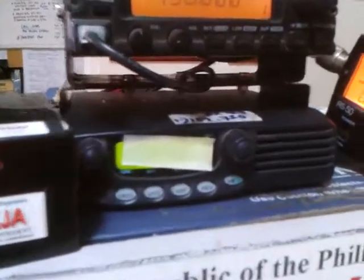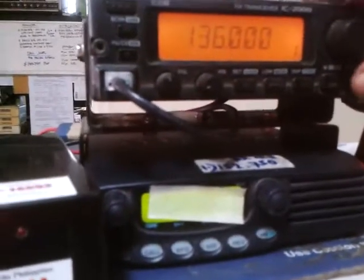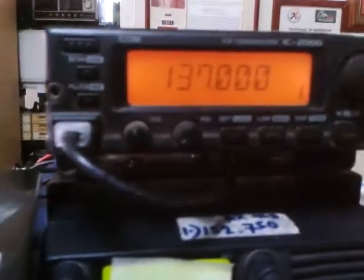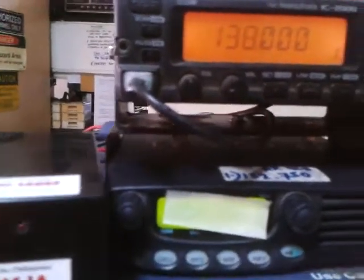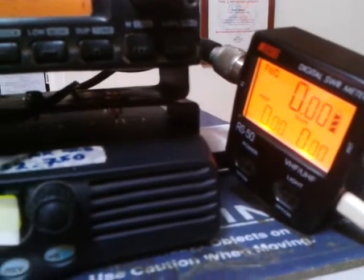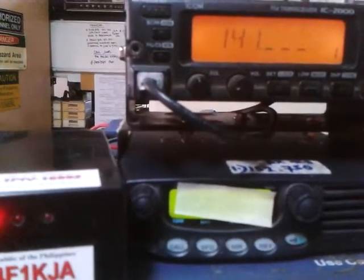On 136 megahertz you get a flat 1.0 at 14 watts. Note that lower frequency and higher frequency the power will drop. On 137 megahertz: 1.1, 14 watts — take note it's on high power mode. 138 megahertz: 1.0, 15 watts.